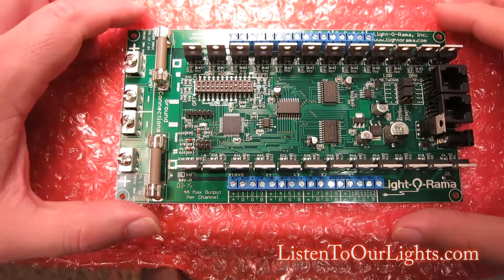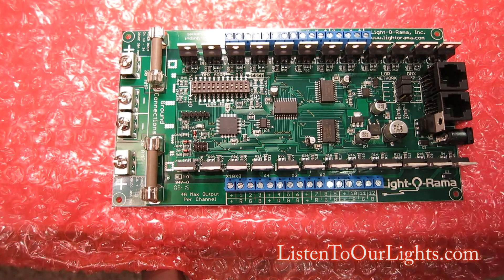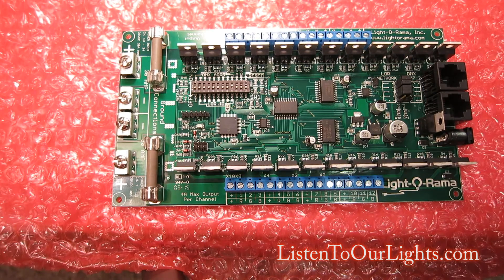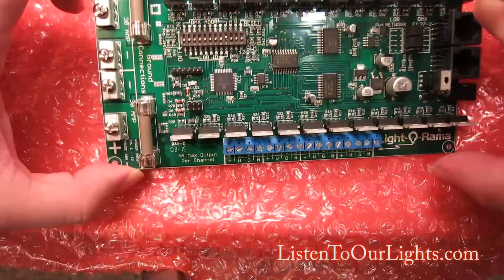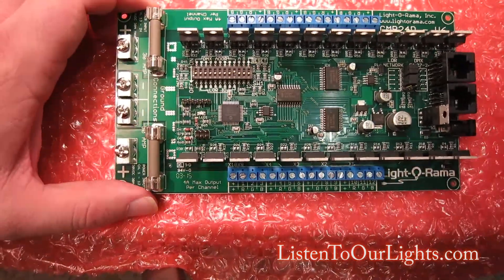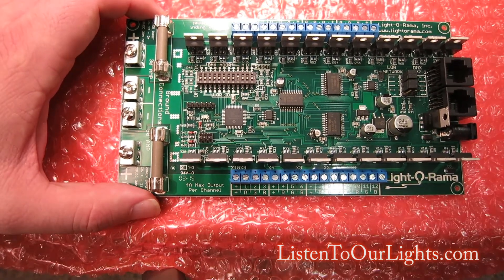My name is John Storms and today I am looking at my new CMB24D controller. I made a video about this last year, but this year I'm focusing more on how to set the channel ID, since it's a little tricky. I'll give a quick rundown on this board.